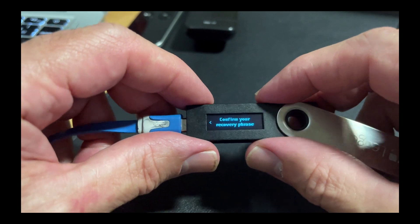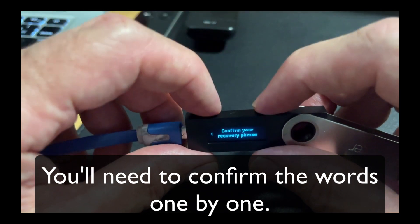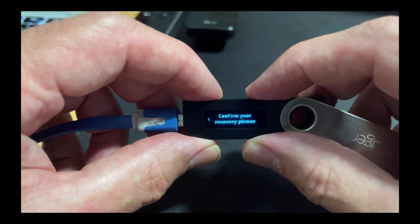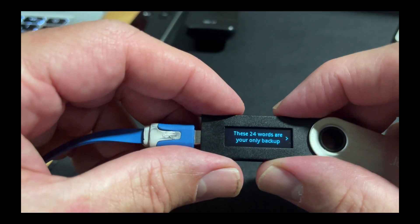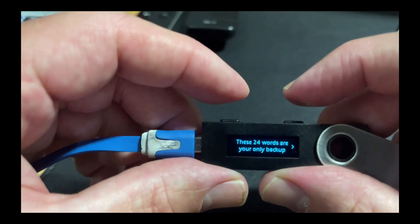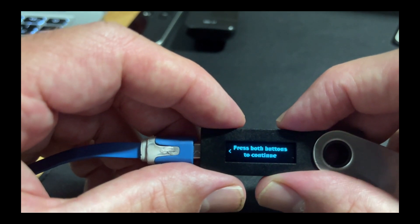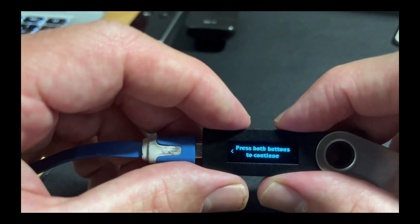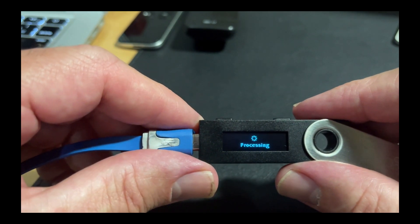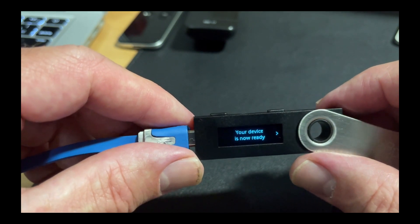I've written all those words down. Now it's going to ask me to confirm my recovery phrase, and I'll press those two buttons at the same time. These 24 words are your only backup — keep them in a safe place, never share them with anyone. Press both buttons to continue. Your device is now ready.